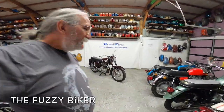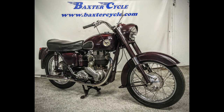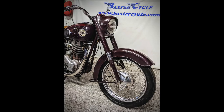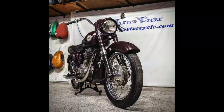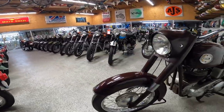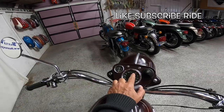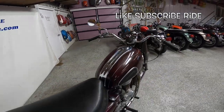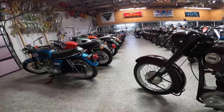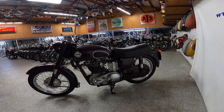Howdy y'all, Fuzzy Biker here, welcome to Throwback Thursday. Look what we got today — this is a 1959 Ariel Red Hunter 500, a 500cc single cylinder. An interesting motorcycle in many ways, but what's especially interesting about this particular one is that it has the original paint. It even gets better: those are the original miles — 2,137 miles. A 1959 motorcycle with 2,137 miles on it. It had the original tires on it when they got it, and when they took the engine apart, everything looked brand new.